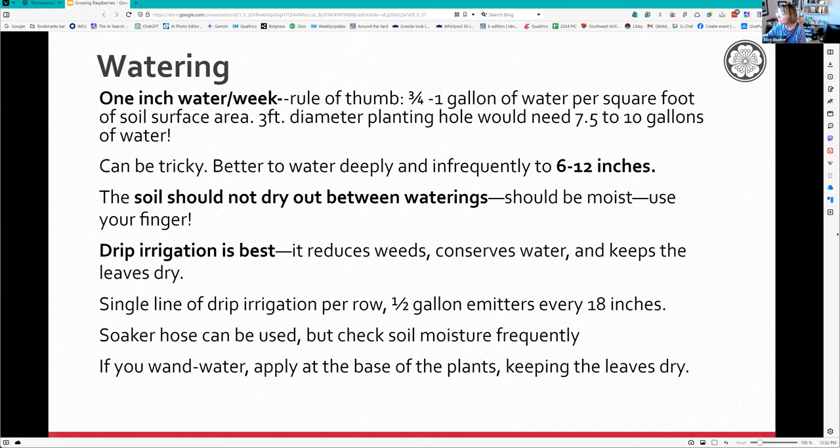Drip irrigation is best - it helps to reduce weeds, conserves water, and keeps the leaves dry. Never get the leaves wet when watering. If you're going to water by hose, make sure you aim it toward the bottom at the crown of the plant.